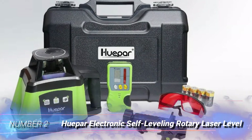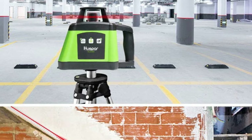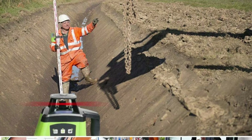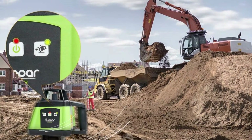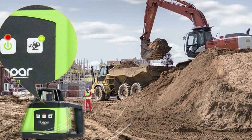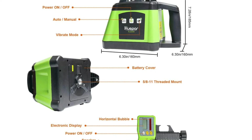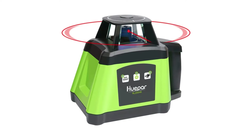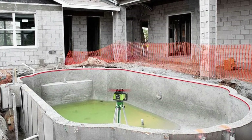Number 2: Hupar Electronic Self-Leveling Rotary Laser Level. The low-cost Hupar Electronic Self-Leveling Rotary Laser Level offers good value for DIY leveling tasks, both indoors and out. The kit includes red-tinted glasses, a laser receiver, a hard case, and 4C cell batteries that give a runtime of up to 60 hours. A standard tripod screw mount is fitted, but the tripod itself, which we consider something of a necessity, has to be purchased separately. Accuracy of plus or minus 1/8 inch over 100 feet is on par with what you'd find on much more expensive devices.